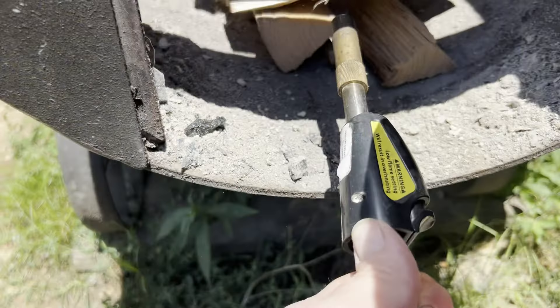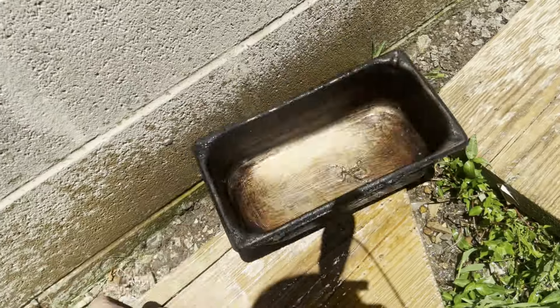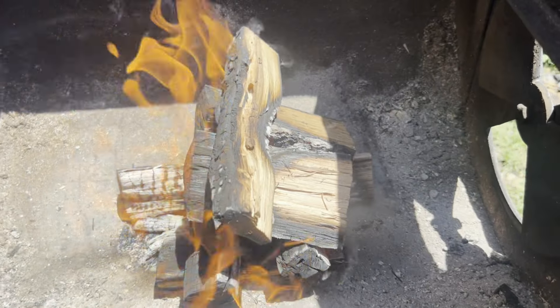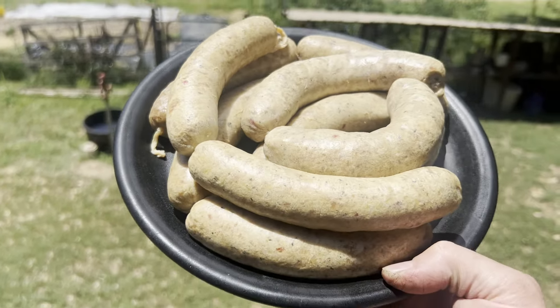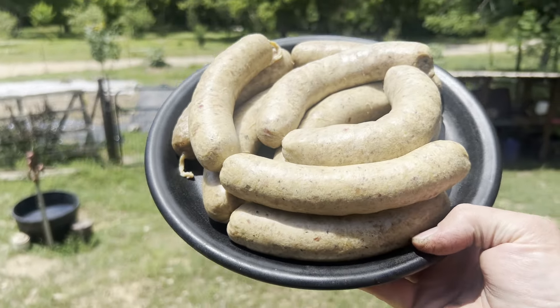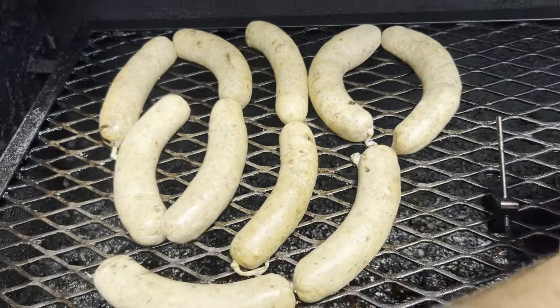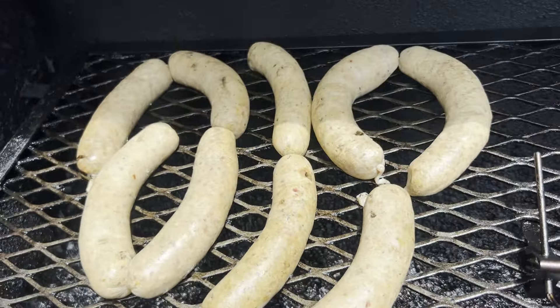The smoker is heated up and preheated to temperature. We're going to be rocking around 190 to 200 degrees. Let's get the sausages on there and get rolling. Rabbit sausages — basil rabbit sausages! Let's get these babies on and rocking and rolling. We got them right here in the middle. We've got a hot spot on this side and that side, so right in the middle should be just perfect. 190 to 200 — this is going to be delicious.